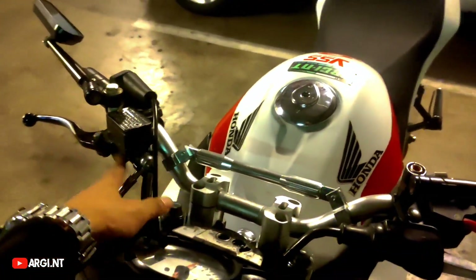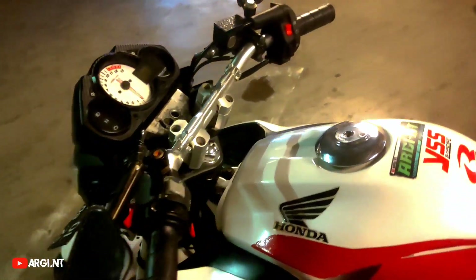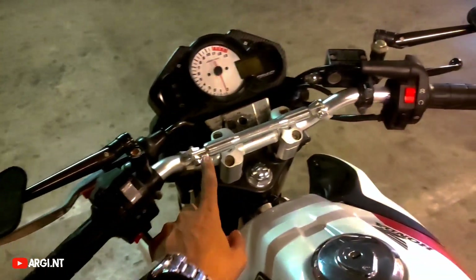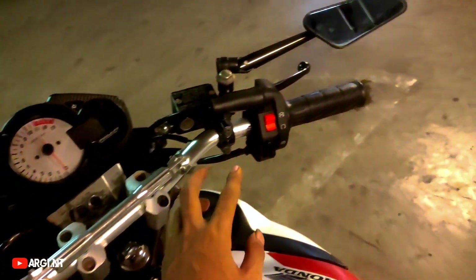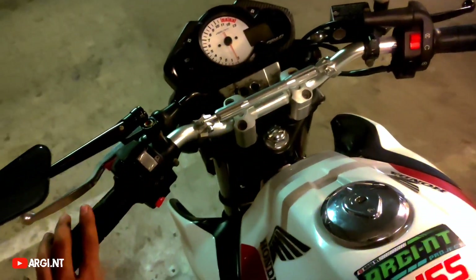Kalian juga bisa beli di Shopee satu set handle kopling dan handle rem, ada juga yang RC. Stang Day kopi Day ini, terus holder, gas spontan KZ Ninja, sama holder kurang lebih 300.